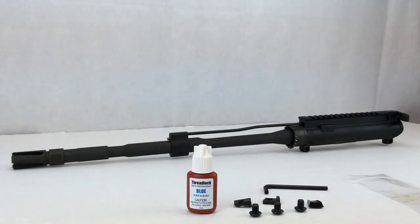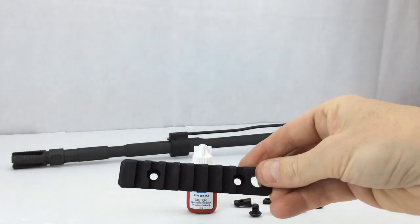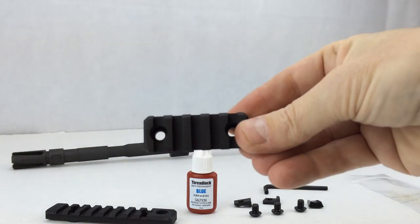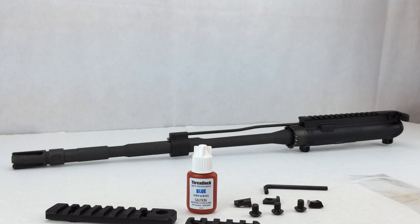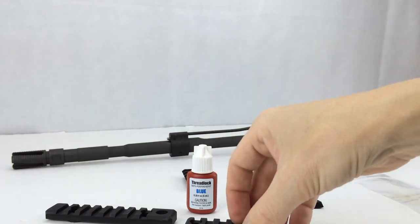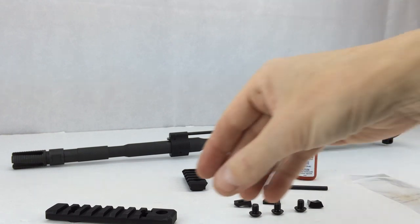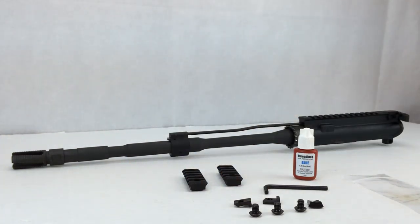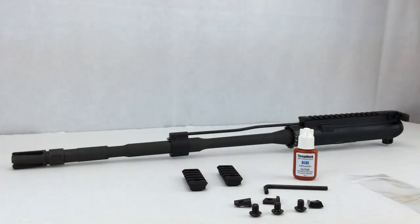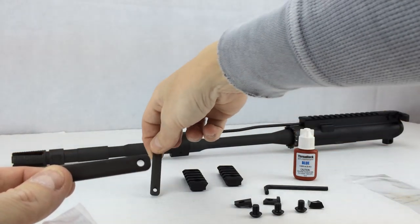If you're going to install rails, the Troy battle rail comes with a four-inch rail section and two two-inch rail sections. In my particular case, I'm going to install the two two-inch rail sections — I don't need the four-inch. In our last parts bag, these are the backing plates for the rails. There'll be three backing plates: two short ones and one long one, the long one being for the four-inch rail. I'm going to use the two two-inch backing plates.